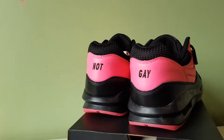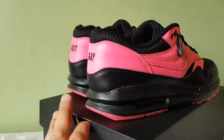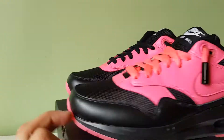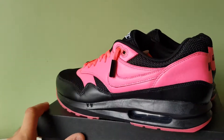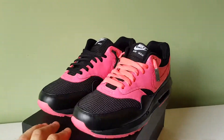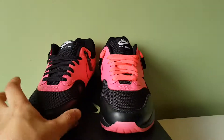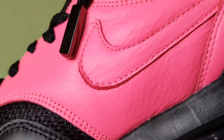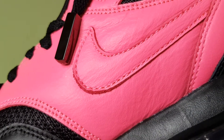Let me know what you guys think about this ID, and I'll see you lot next time. Check out my Instagram — it's Footwear in the Fridge — and the website is FootwearintheFridge.com. I think they turned out alright, though the leather is a bit wrinkly.